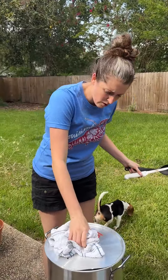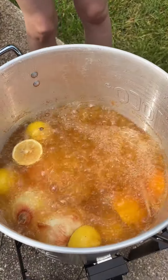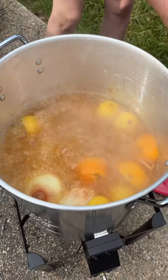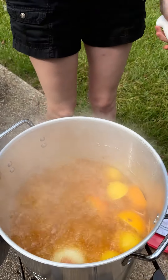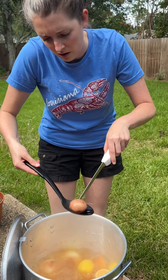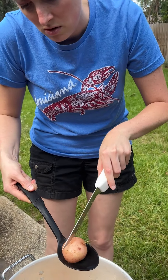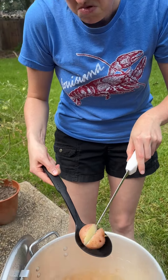Ten minutes and we're gonna check our potatoes — check that rolling boil out. Chicken salt on our potatoes and we're pretty good.